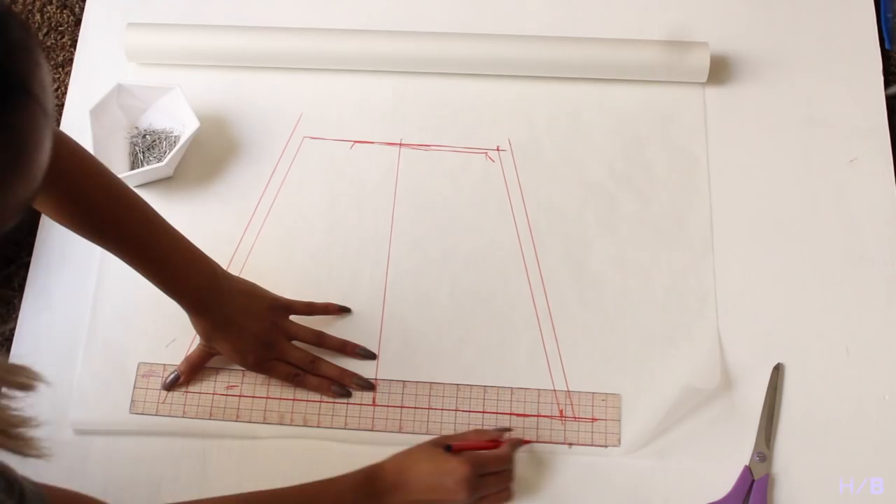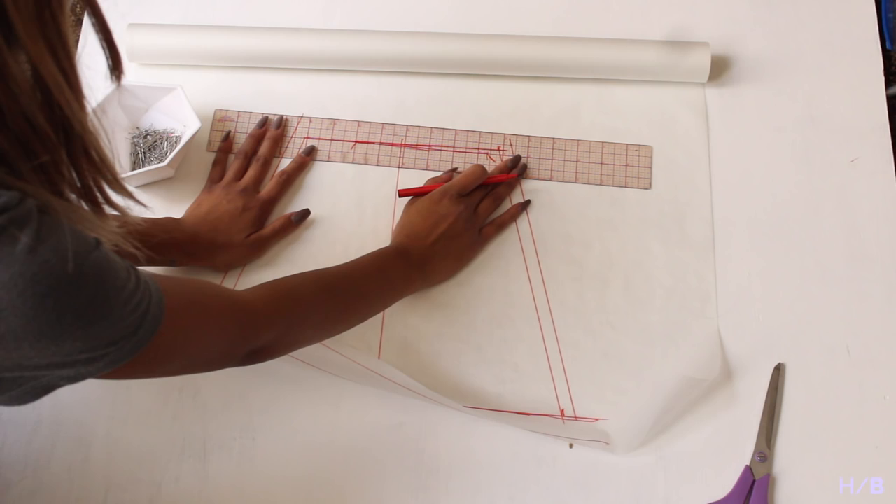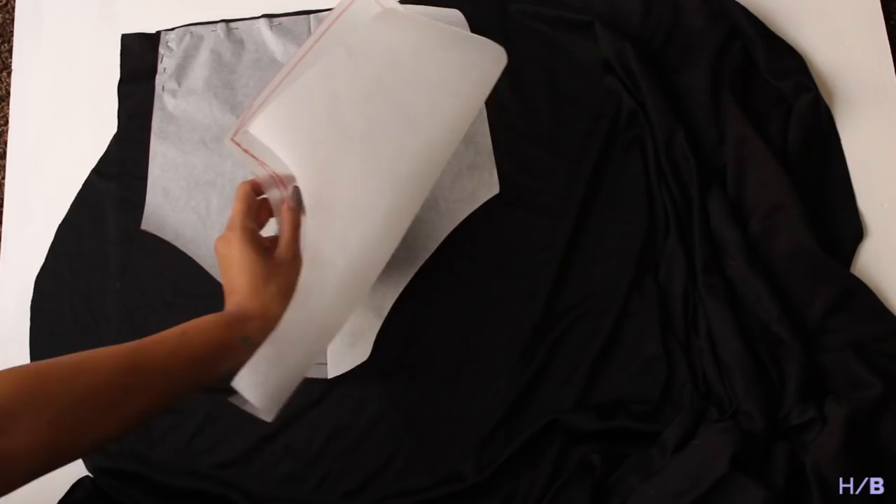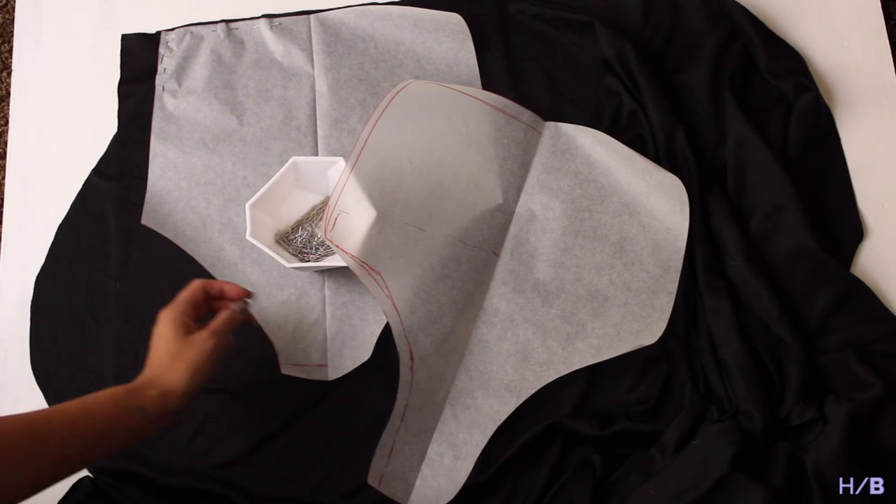I decided to add elastic to the side opening, so I added a seam allowance of half an inch. At the top and bottom I will be threading through a spaghetti strap, so I will be adding an inch for seam allowance. For each pattern you should have one swimsuit piece and one lining piece, giving you six pieces at the end.